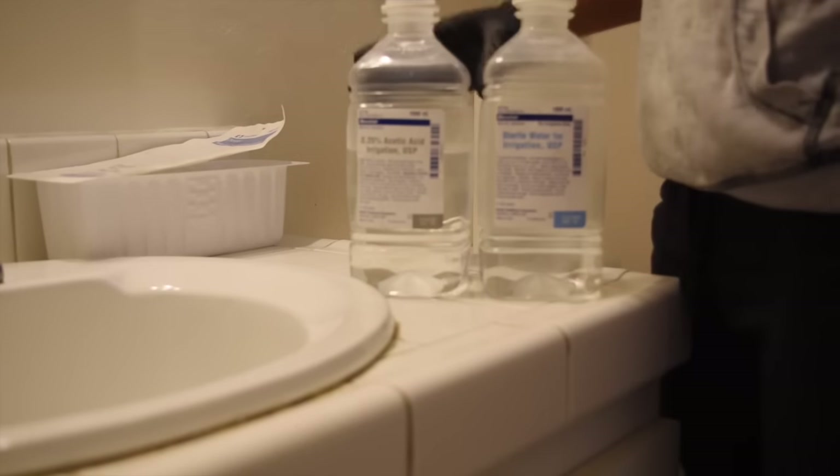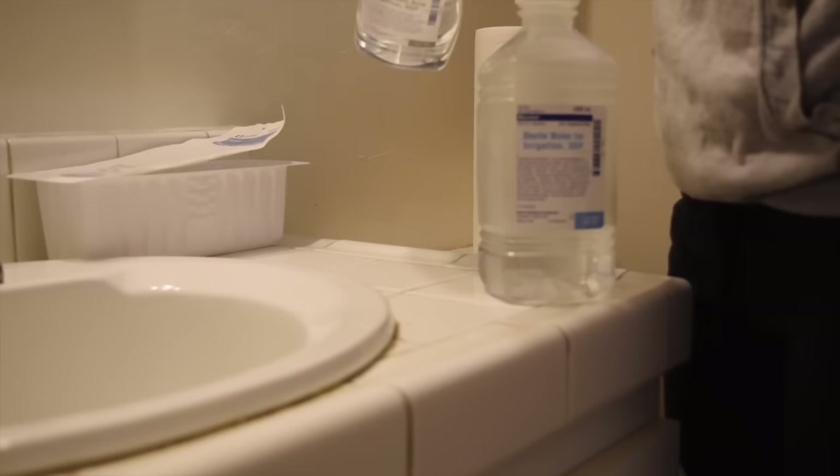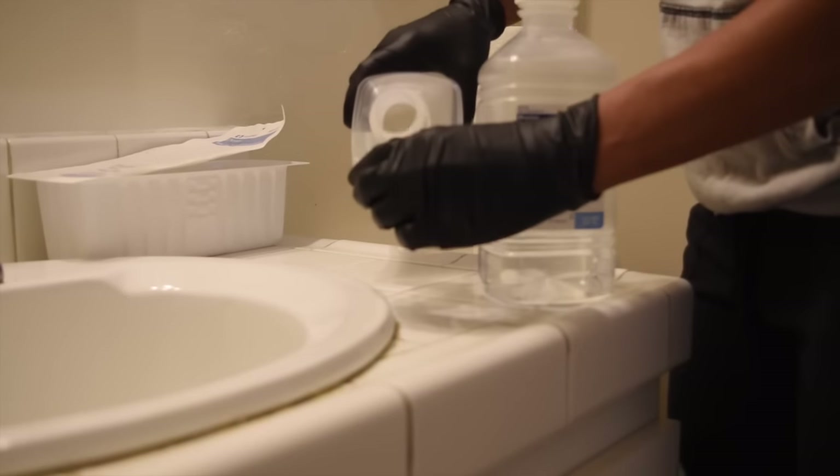Hey everybody, Sean here with another Live to Roll video. In this week's video I'm going to show you guys what I do to flush my catheter.